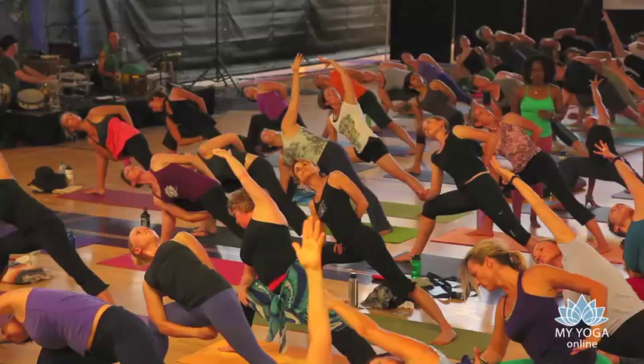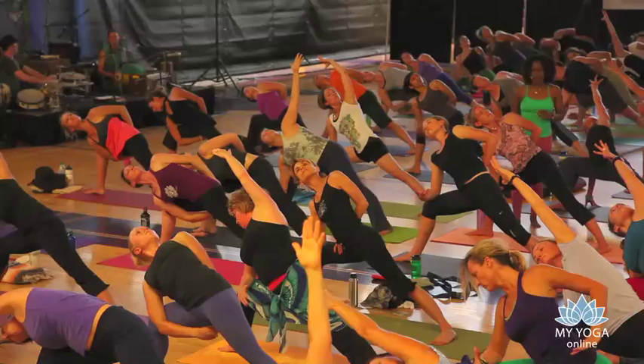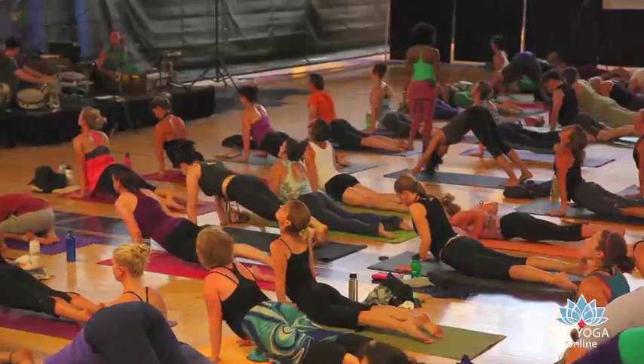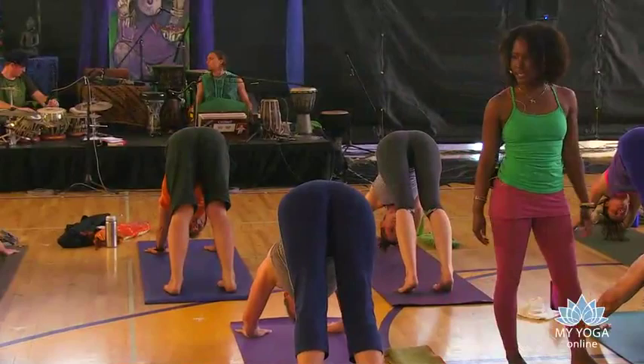Release. Palms to the floor. Step yourself back. Plank. Lower on down. Chaturanga Dandasana. Inhale. Up dog. Exhale. We find downward facing dog. Two breaths. Deep inhale. Slowly exhale. One more. Deep inhale. Slowly exhale.